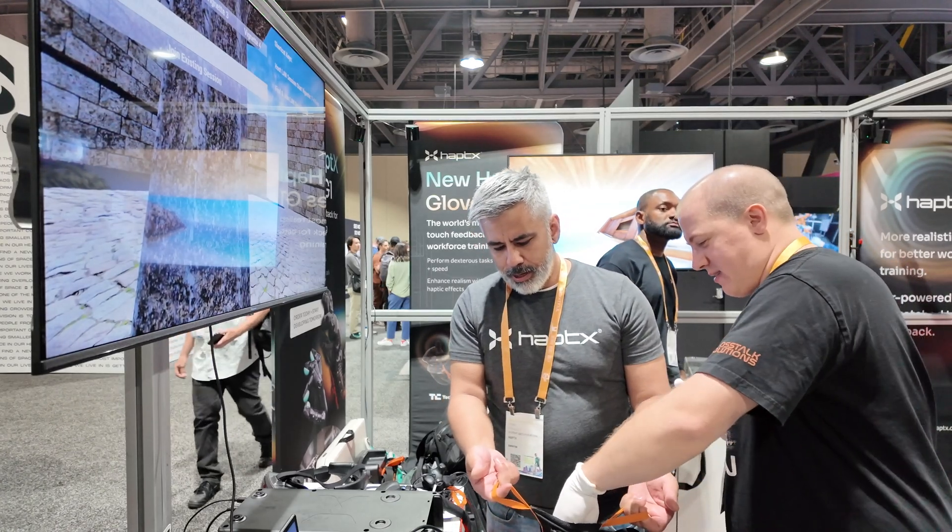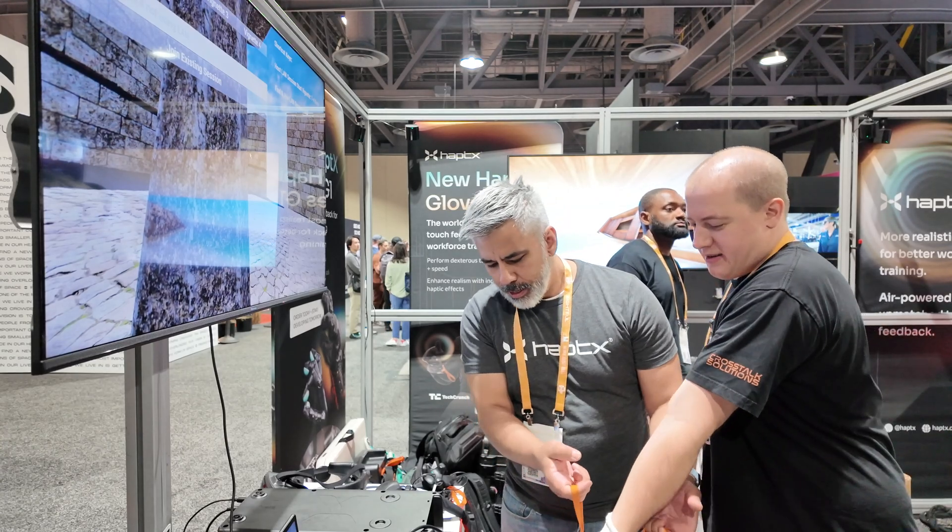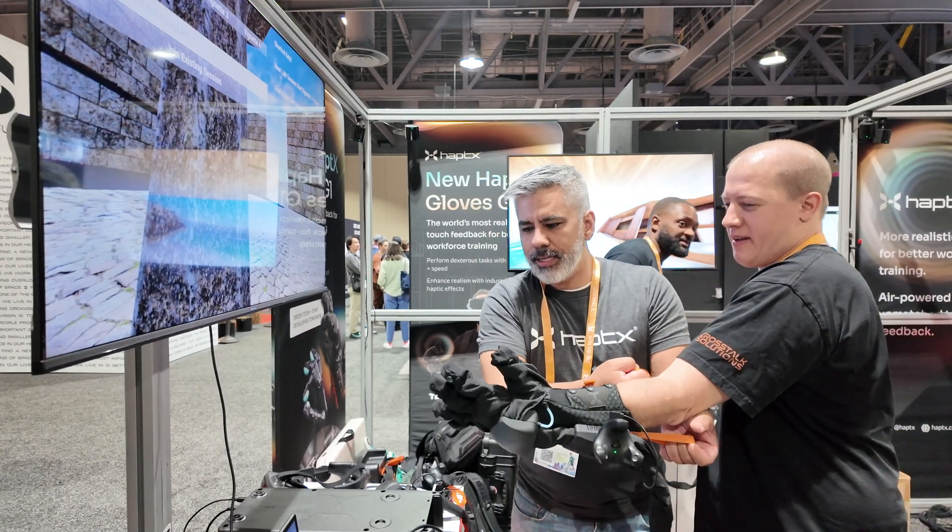G1 gloves. Which hand? Doesn't matter — this one? Oh, palm out, yeah, because your thumb is right there. Got it. Kind of spread your fingers once you're halfway in, and then it's easy.